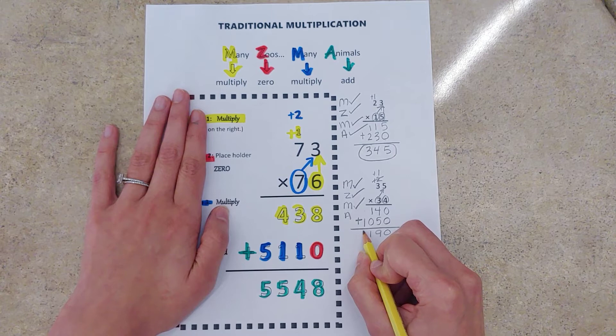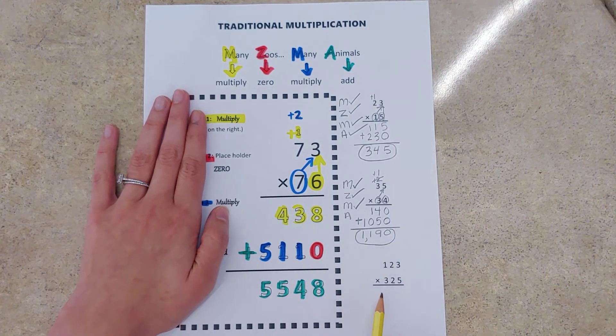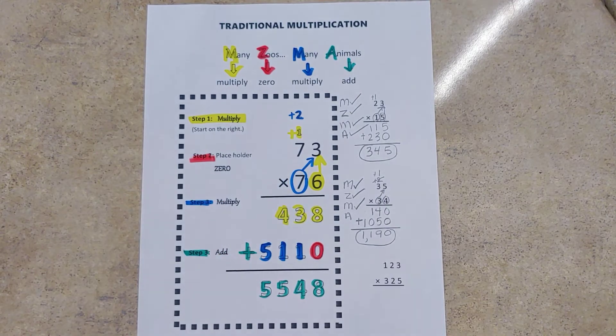Zero plus zero is zero, four plus five is nine, one plus zero is one, and nothing plus one is just one. There we are.